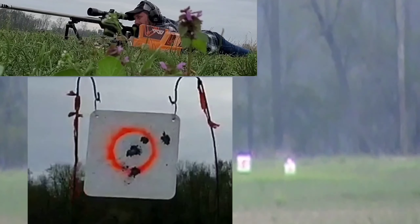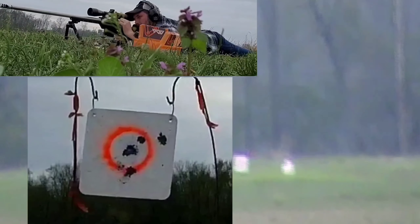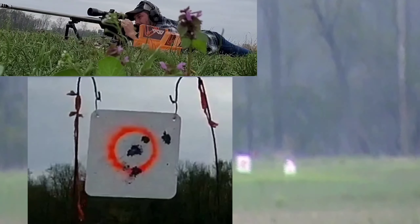This allows me to take advantage of all these features. Now, like I said, if you're doing some other type of shooting, this may not be the bipod for you.